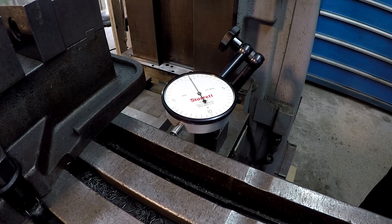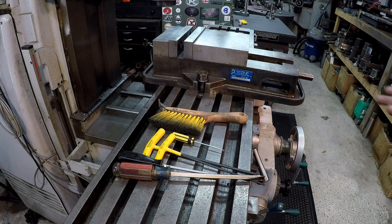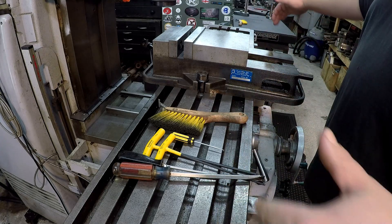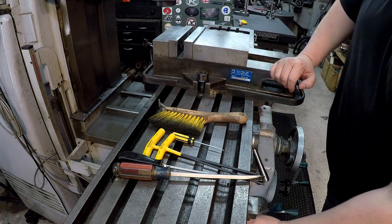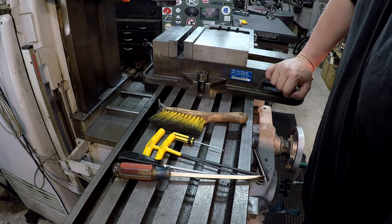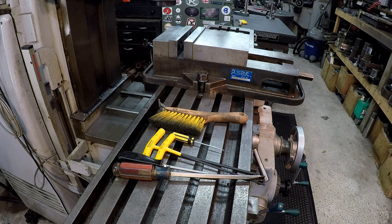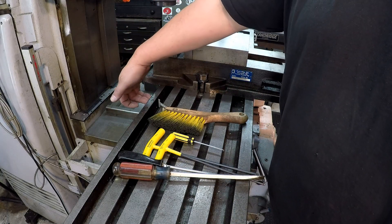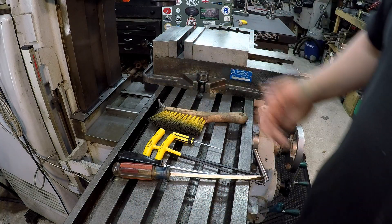Remember: when you make cuts, make sure your saddle is locked just like your knee. Our last gib to check is for your table travel — the X-axis. That's going to be underneath the table, just under here. I'll get the camera and flashlight to show you where this one is because you can see the screws on either side. I'm going to move the indicator so it's mounted onto the saddle and put the indicator on the table, then pull it side to side to check movement.